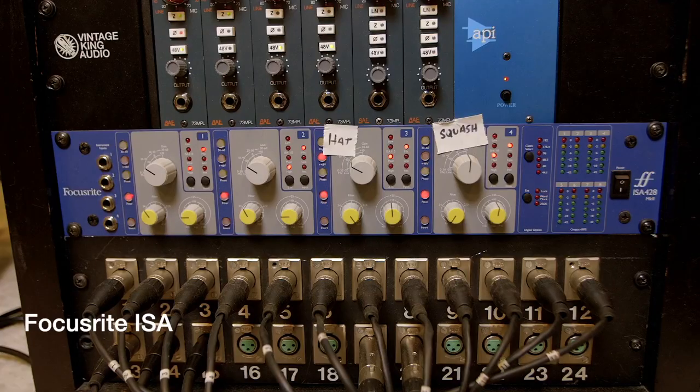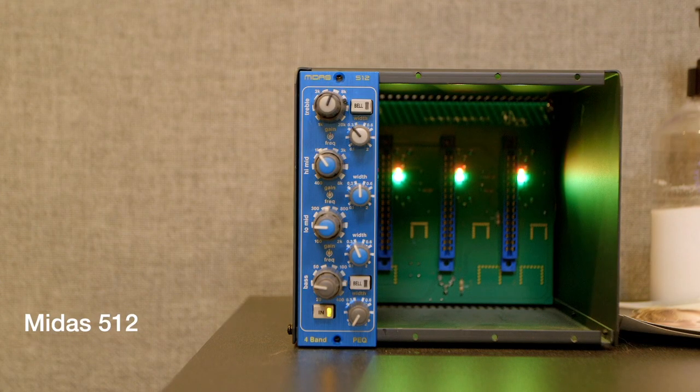The AKG 451 on hi-hat is going through the Focusrite ISA with a little bit of low end rolled off, and then going into the Midas 512 which provides a little bit of EQ help. With the 512 it's colorless, it's transparent, it sounds great. Here I'm doing some light cuts around 450 Hz and 1k to smooth out the hat sound.